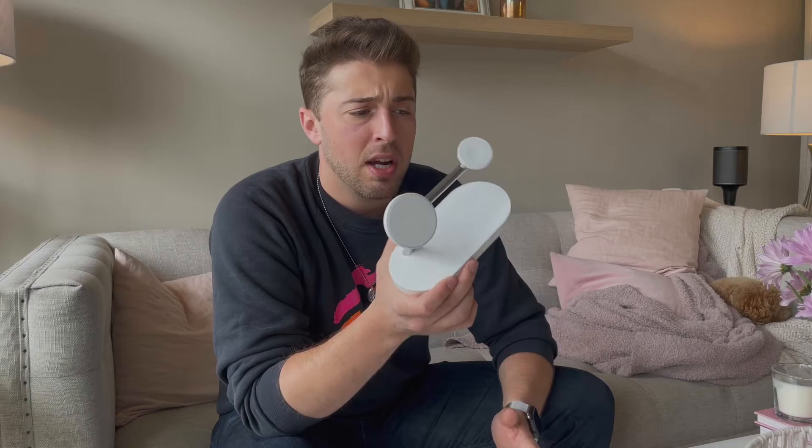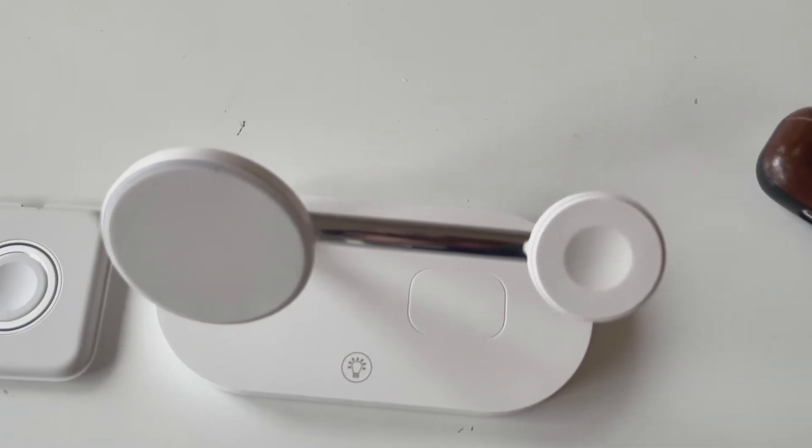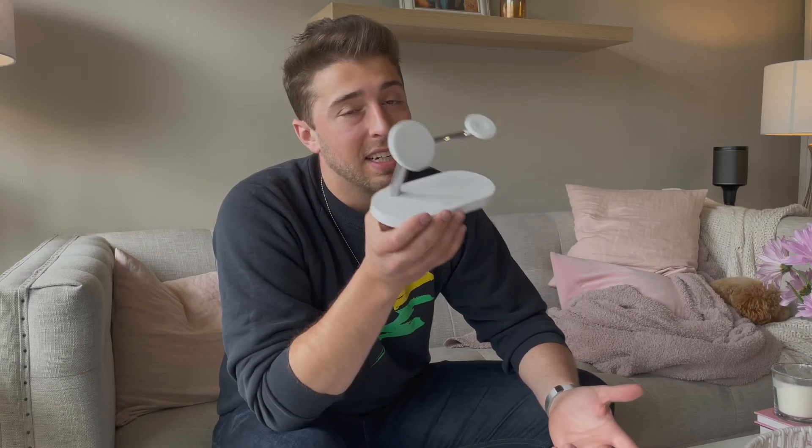For the price point of all those competitors, I believe they're all north of a hundred dollars. This one you can get for around $60, or about $70 with the extra cables. For the price point, plus the extra functionality and really good design, I think it's kind of a no-brainer — it's definitely the best bang for your buck and I definitely recommend you guys check it out.